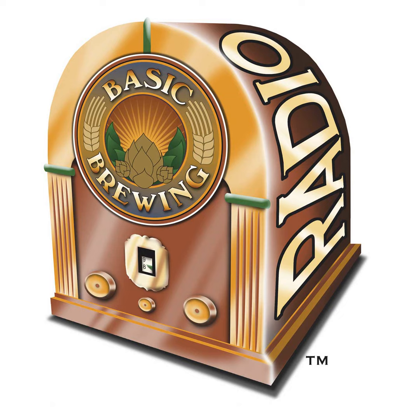Most homebrewers end up moving to glass fermenters because they're easier to clean — with a brush and elbow grease you can get them clean, and you can't really scratch the inside since you can't get an abrasive tool in there. Glass also lets you watch the process: you can see how volatile primary fermentation is, and in a glass secondary fermenter you can actually see when the beer has completely cleared and is ready for bottling.